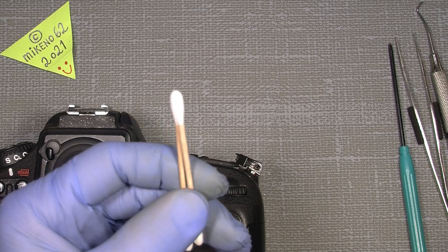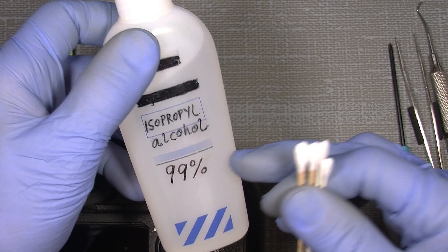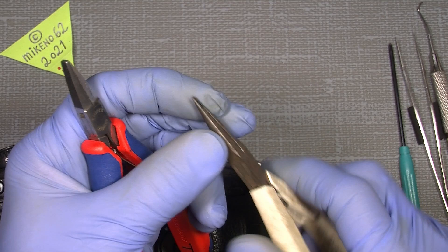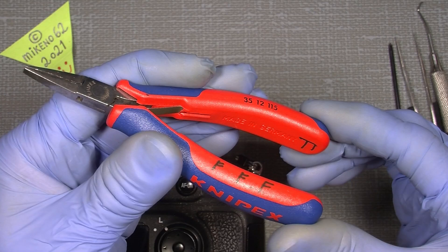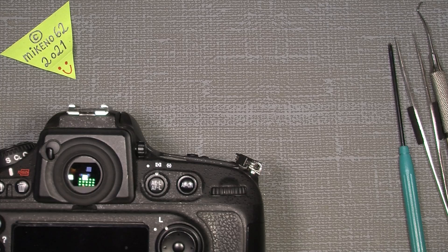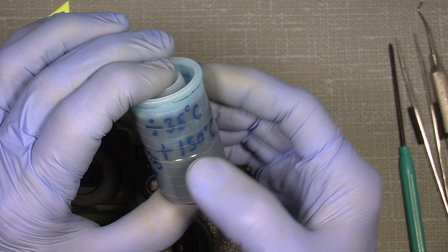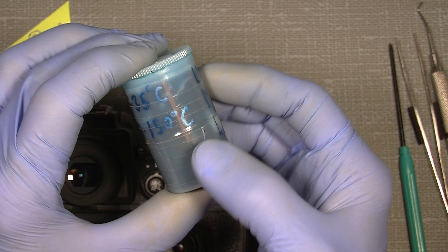Some cotton buds together with isopropyl alcohol 99% will also be very good. A pair of pliers - flat nose pliers and a really pointy one. This new one is from the brand Hipex, which is a really good German brand. We'll also need some lube - grease. I'll use Liqui-Moly LM50 lithium grease, which has quite a big temperature span from minus 35 up to plus 150 degrees Celsius.